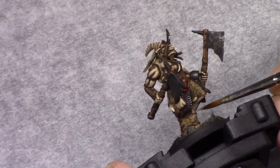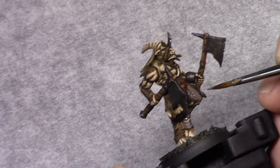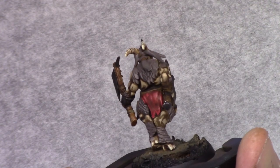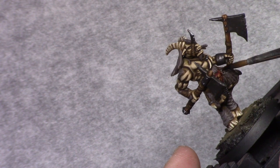Next I made a mixture of three parts Dark Brown and one part Cold Grey and I blocked in all the fur on the model. This was quite a lot of work, but it had to be painted anyway. By doing it this way I avoided having to paint all the skin separately, so I think this was the fastest way.